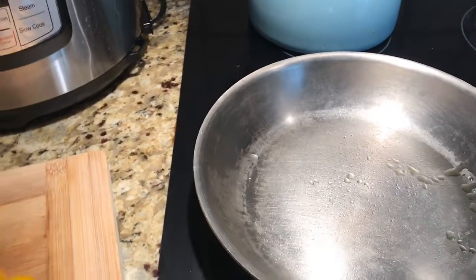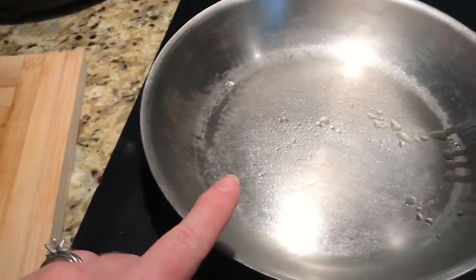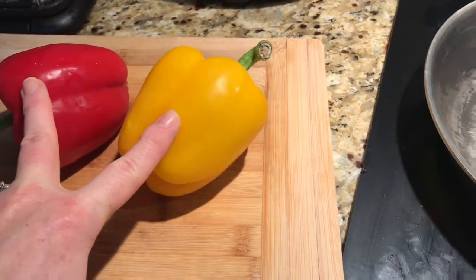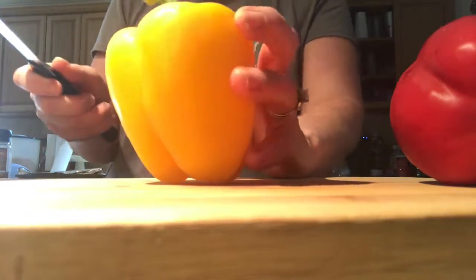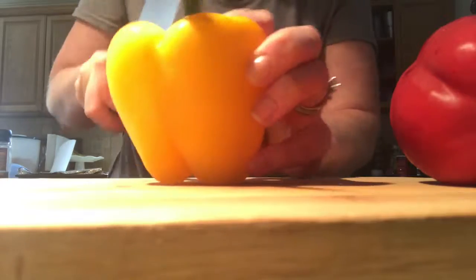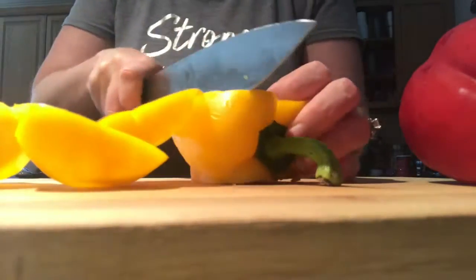I need to get a veggie in, so what I'm gonna do is a two bell pepper omelet. I've got my pan heating up with just a little spray of olive oil, and I'm gonna dice up these two bell peppers. This is how I dice up a bell pepper — I kind of wanted dice today. You could do just strips for an omelet, but I'm gonna go with dice.